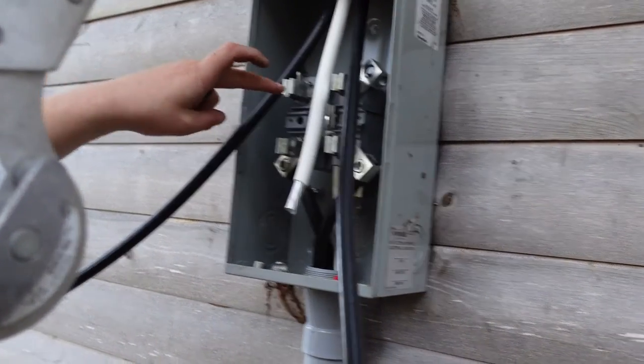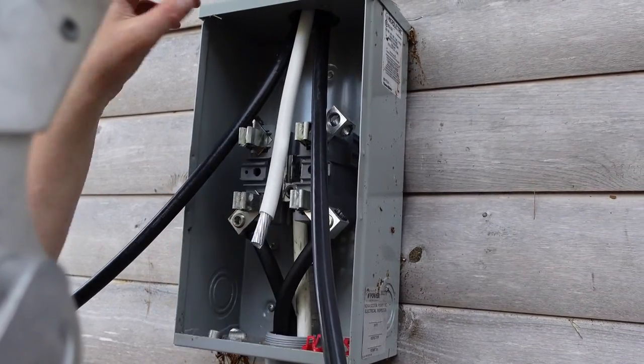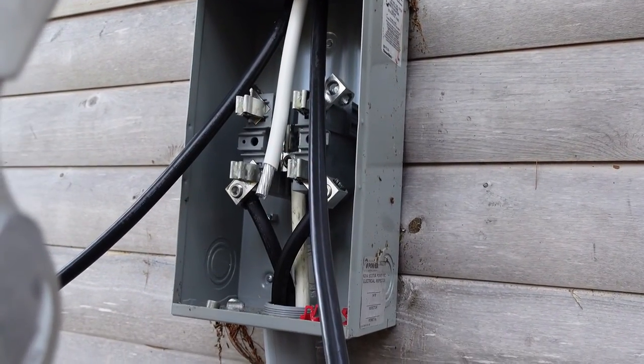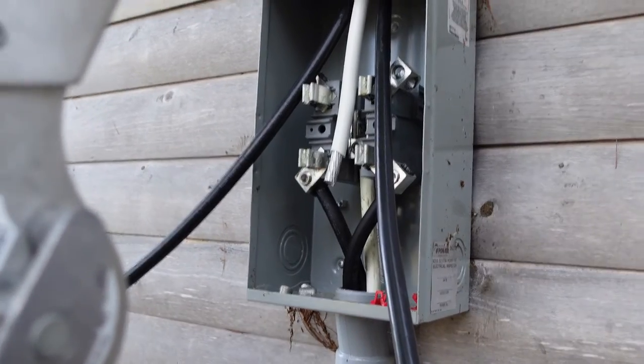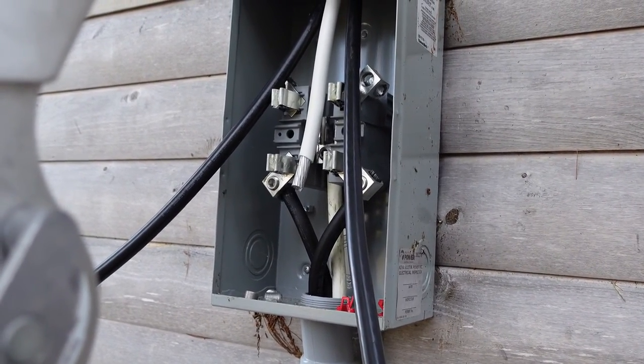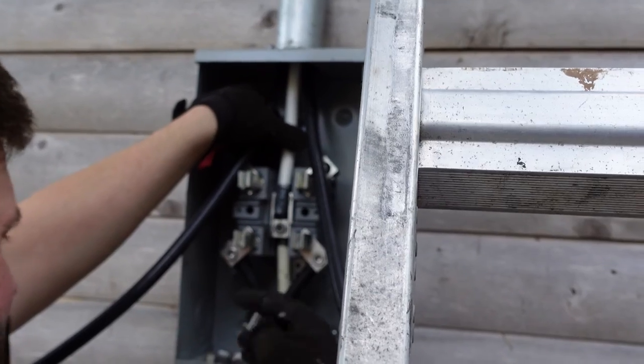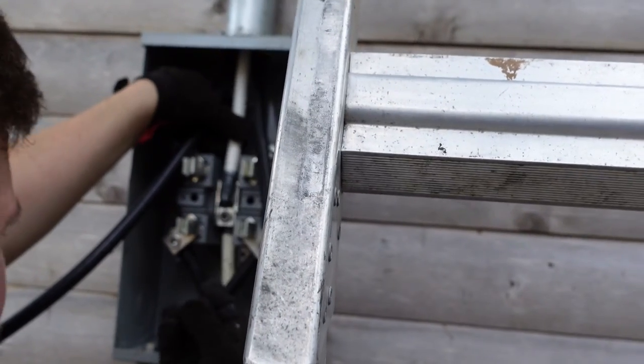Inside the box, we're going to do the neutral first. He's going to put some anti-oxidizer on it — which is required here in Canada. He's grabbing his gloves so he doesn't get it all over his hands, and then putting the lug kit in place.